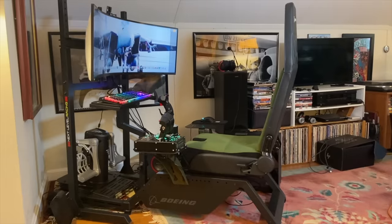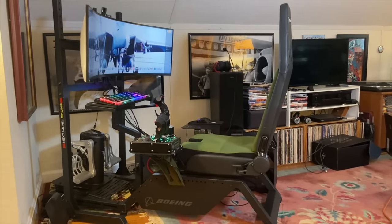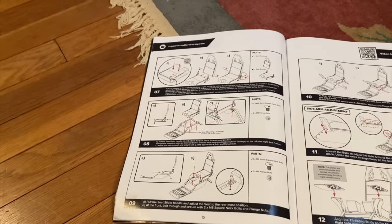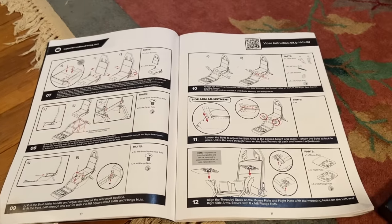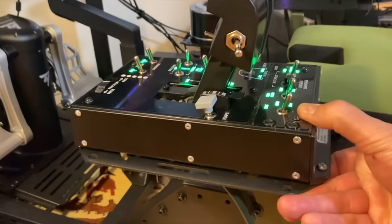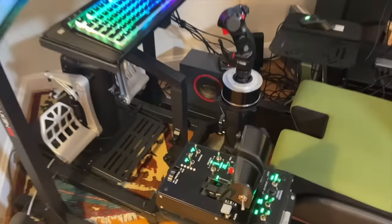All right, here it is assembled — the Next Level Military Edition Boeing-branded sim pit. It wasn't hard necessarily to put together, but it did take about six hours or so. The instructions are very clear, and combined with the well-packaged hardware and tools, it's really clear if you go step by step. Not an exceptional challenge, which was nice. The components — throttle, stick, etc. — are really well mounted with this system. They're not going anywhere. And that's an improvement over the previous system I was using.